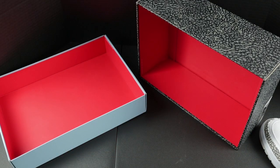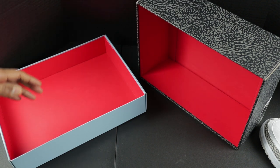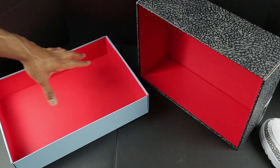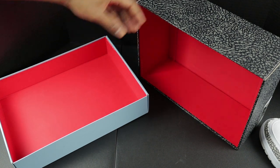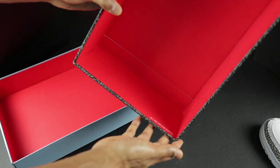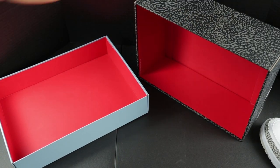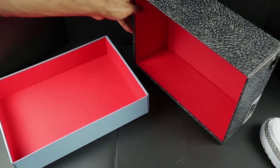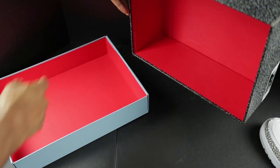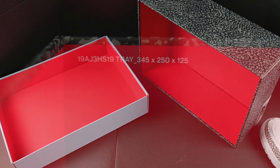One thing I noticed that Jordan Brand and Nike did differently this time around was that they didn't use any numerical stamps. So when you take the box lid off and look underneath it, you won't find any stamps anywhere — not inside the box either. There's no quality control sticker at all. When you open up your box, it should just be red. You might have some box dimensions in the corner, but other than that, there's nothing inside the box — just plain red.